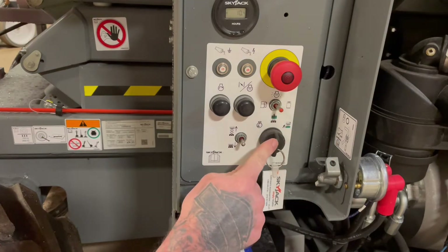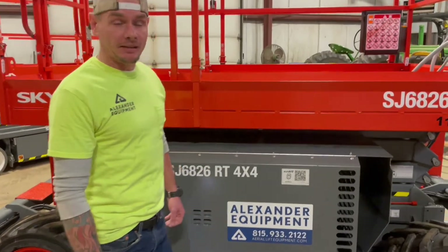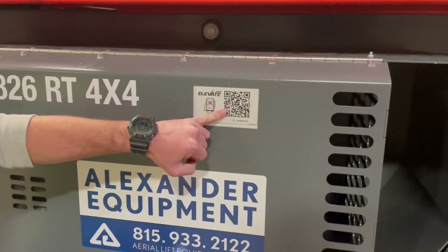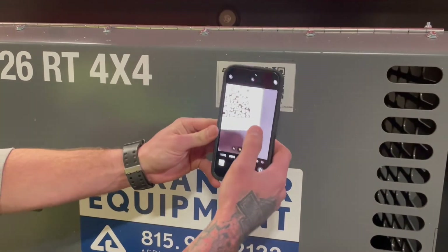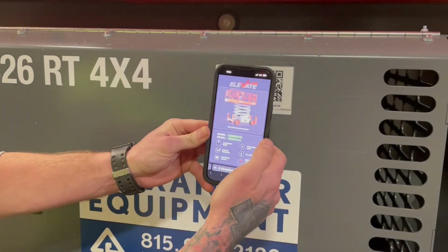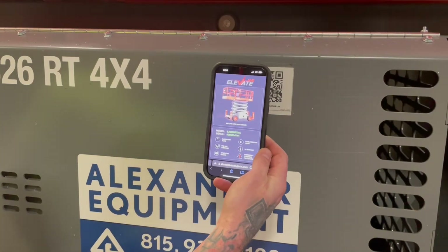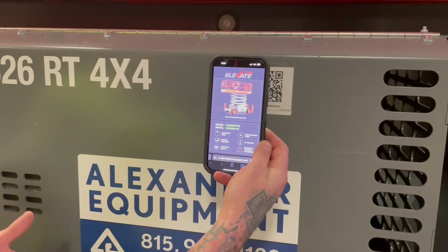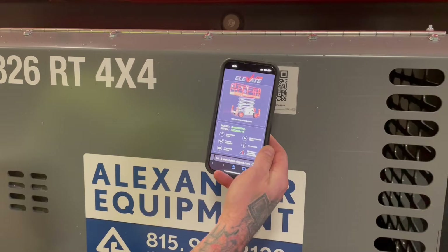Key switch in the center position is going to allow you to have power up at the platform. On these newer Skyjacks, you have Elevate Live now, which is a QR code right here — by pulling your phone out, popping the camera on, and scanning the link, that's going to bring you to Elevate Live, which is going to have your model, serial number, parts manual, quick reference manual, and startup menu, on top of many other things.